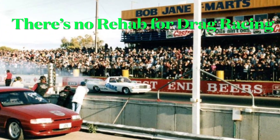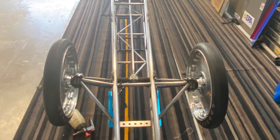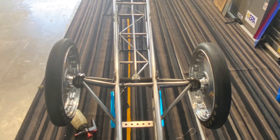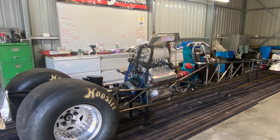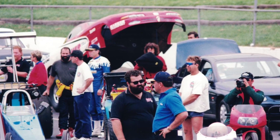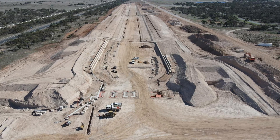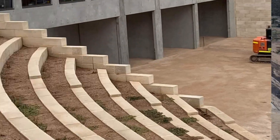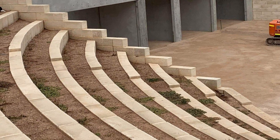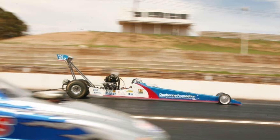Hello everyone, my name's Frank Intini and I'm excited to have you join us on an exhilarating journey as we prepare our billet blown small block Chevy engine and Bob Meyer built dragster for the highly anticipated opening event at Dragway at the Bend, our new local world-class racetrack. In our video series we'll explore the technical aspects and provide an exclusive peek into the inner workings of our blown small block engine, revealing what makes it perform remarkably.